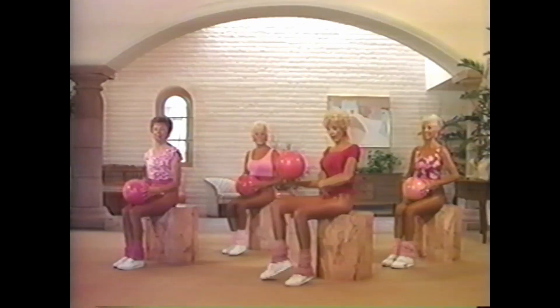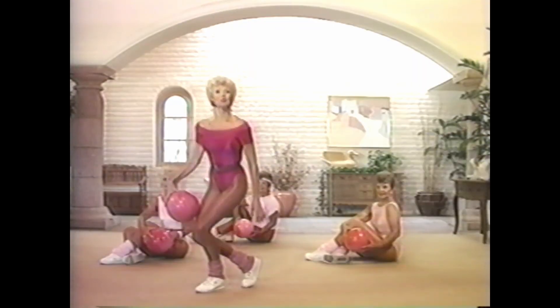Sometimes it's tummy-focused too. Use your tummy. Use your tummy. Tighten your tummy. Use your tummy. Work your tummy. Feel that tummy. Beverly then commands us to grab our balls so that we may do aerobics. Get your balloons or balls ready — get ready to do aerobics.